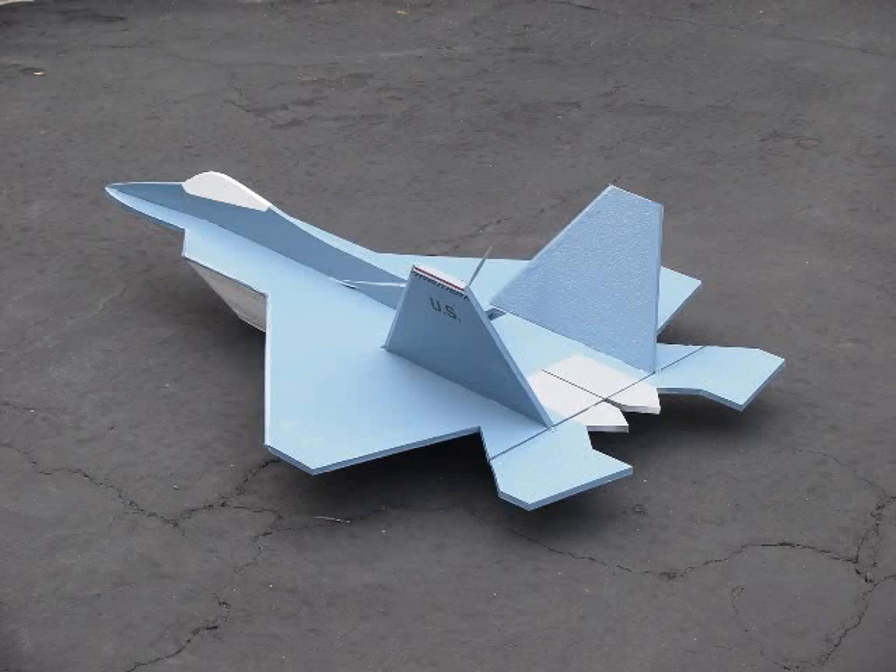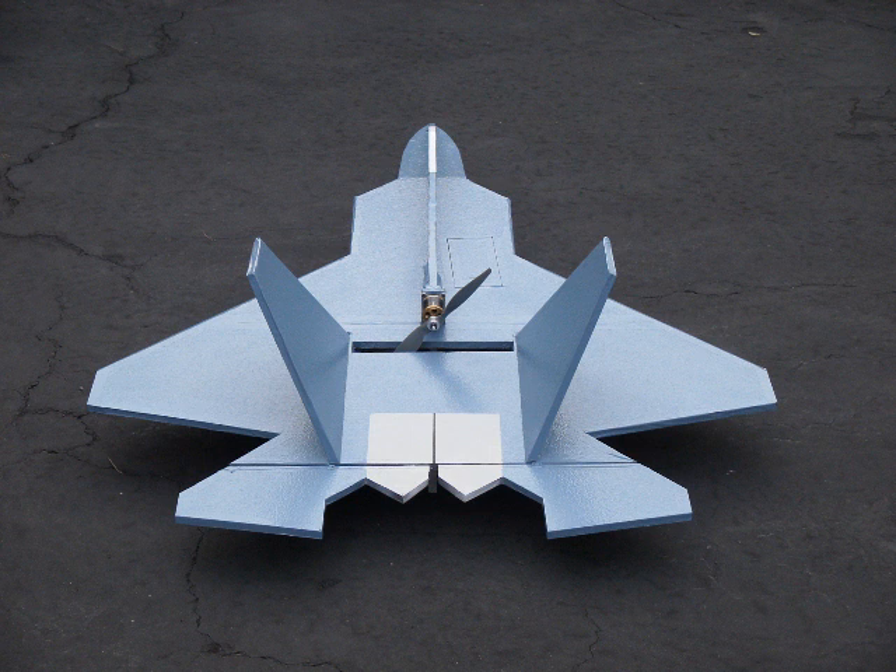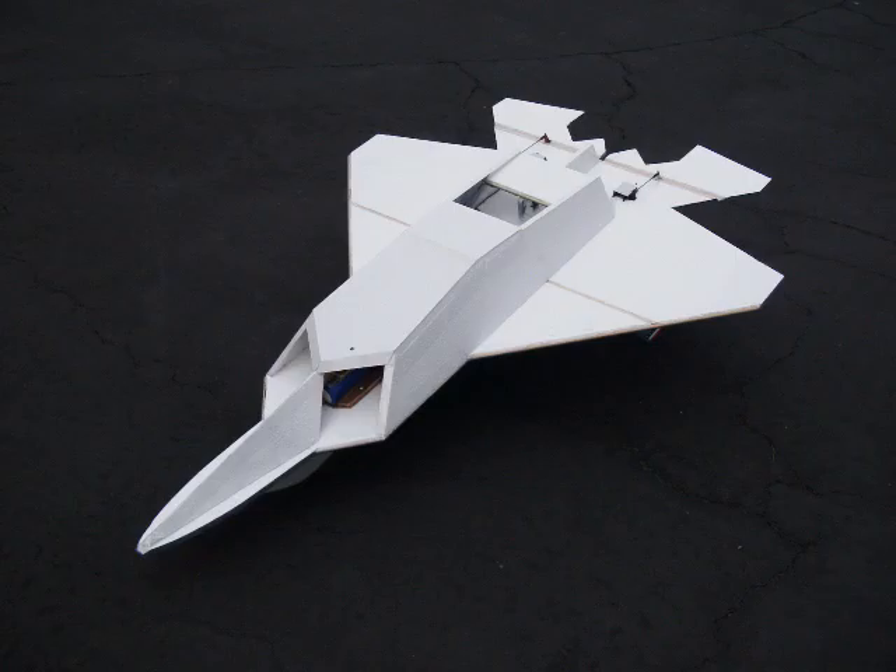This is my Home Depot F-22, 3 pounds 13 ounces, wingspan 39 and a half inches, length 56 inches.